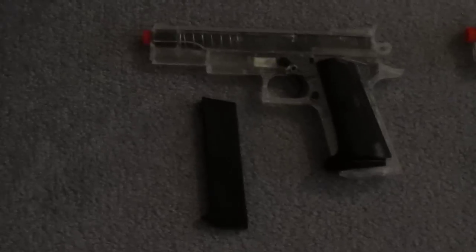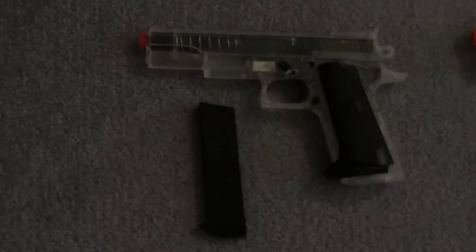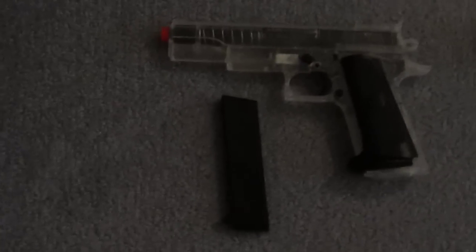To start, we have this regular old crappy pistol with its mag. Not very good — I wouldn't recommend it at all. It broke after a few days.